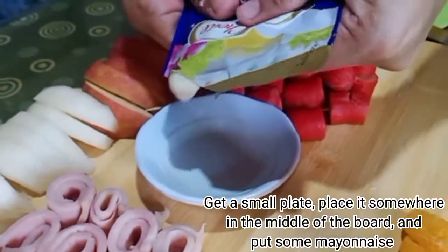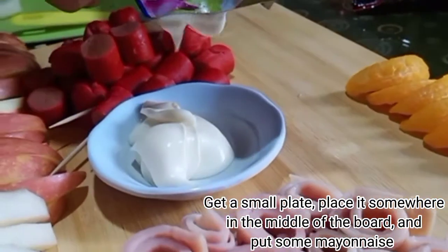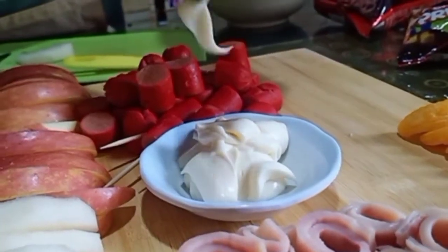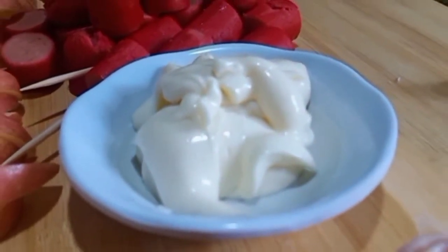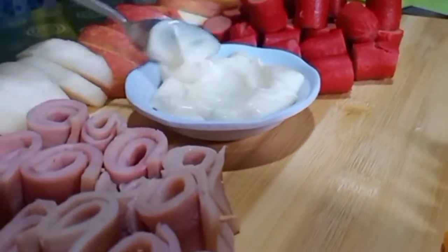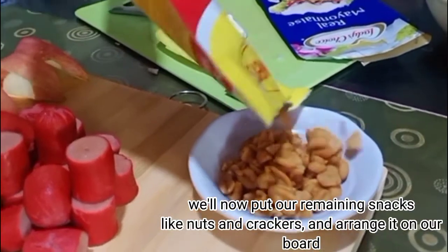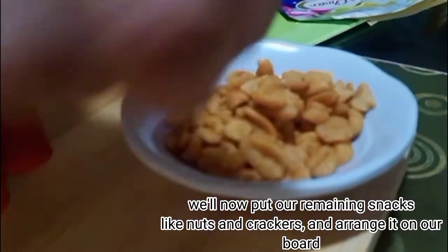Get a small plate, place it somewhere in the middle of the board, and put some mayonnaise. We'll now put our remaining snacks like nuts and crackers and arrange them on our board.